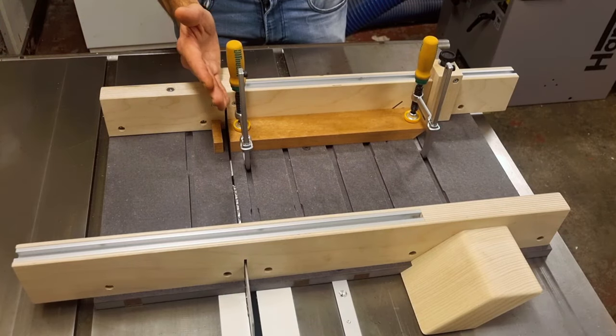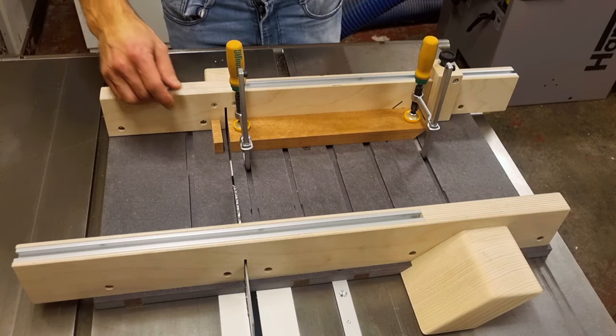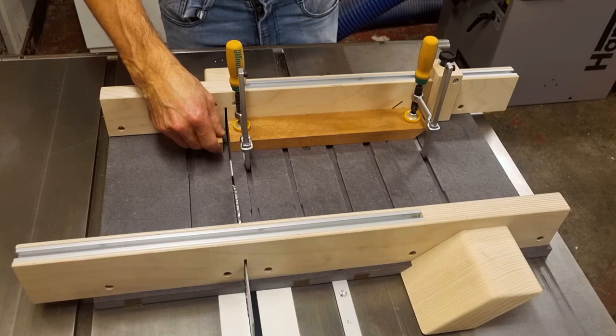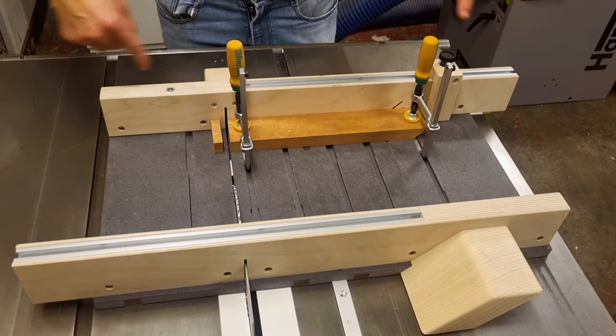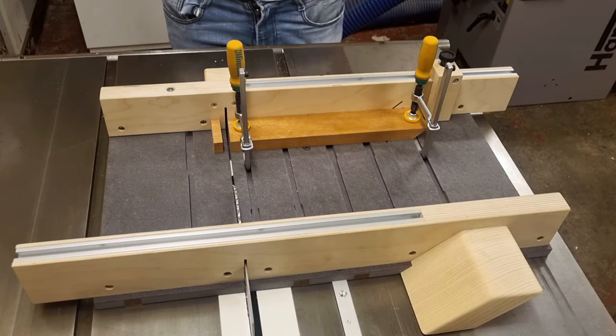Even if I'm not using this side of the sled as a work surface, it has two important functions. Number one, it supports the off-cuts and gives tear-free cuts. Number two, when I flip the sled around, this surface ends up on top and becomes a work surface.